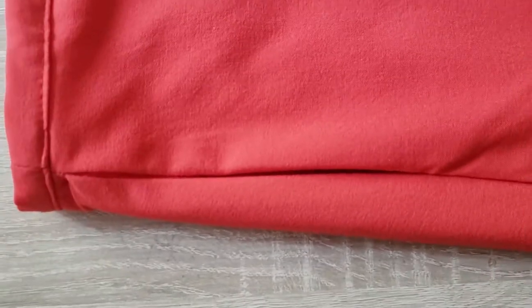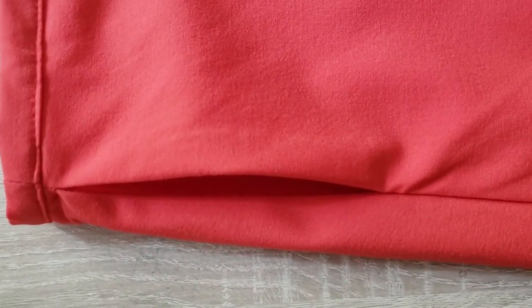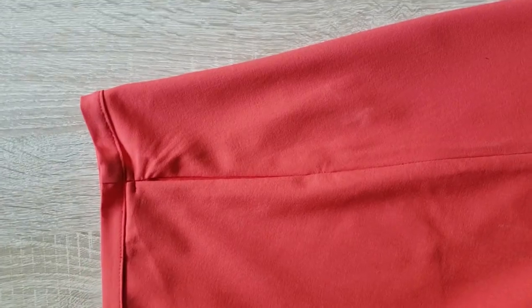Hi there and welcome back to my channel! My name is Alexandra from Sesala Design and in today's video I want to show you how you can make a wrap skirt with inseam pockets.